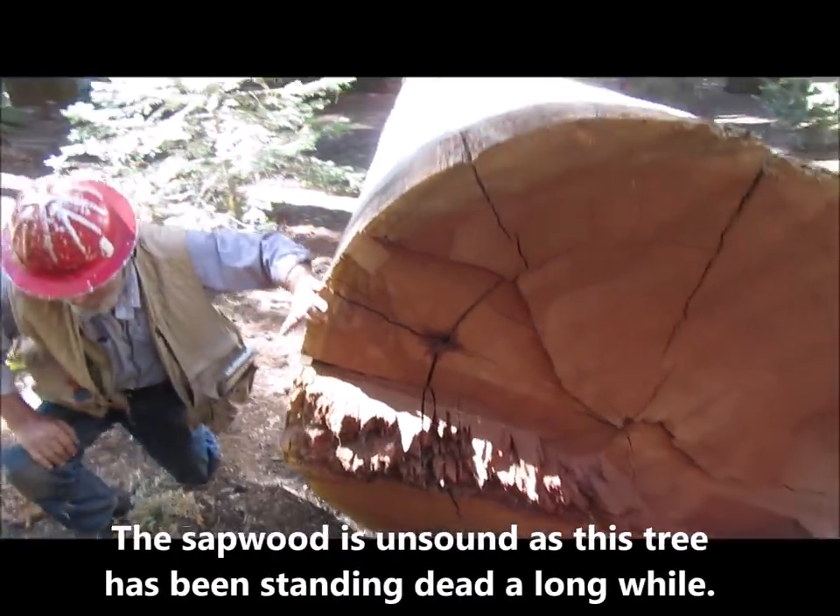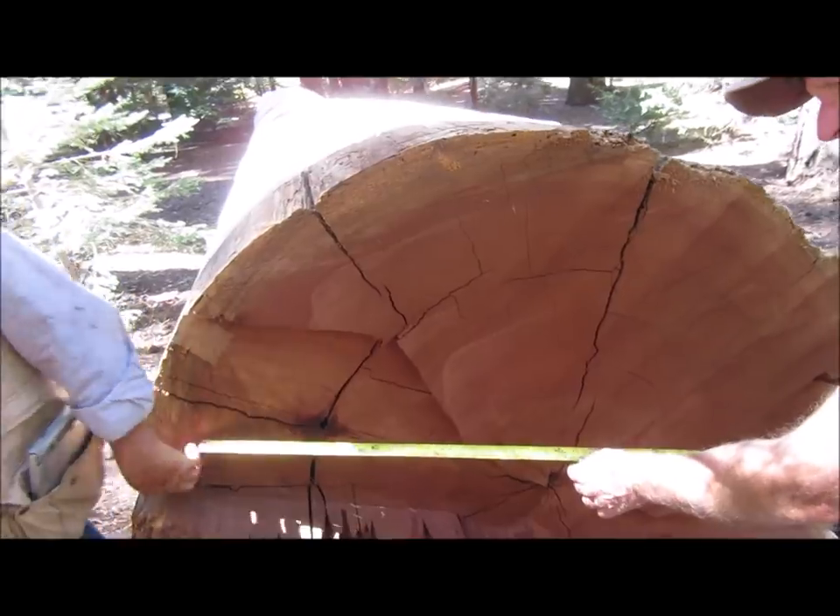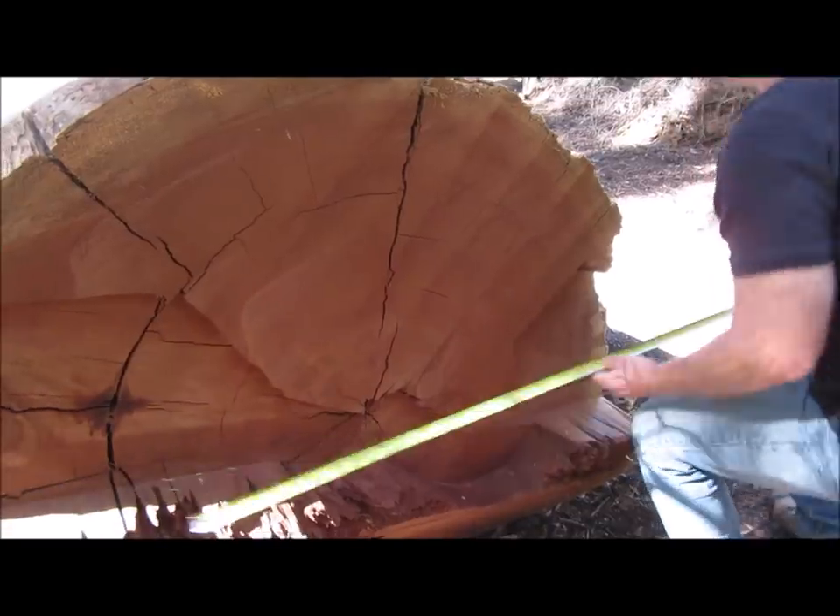The sapwood - we won't even scale it. No, it's gone. The log will be scaled here about an inch inside. And we don't scale from this one. Let's go down and look.